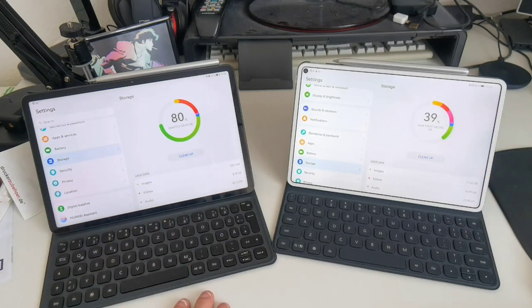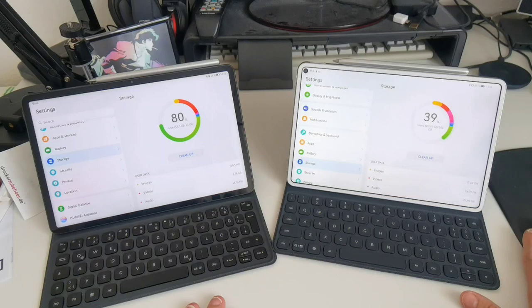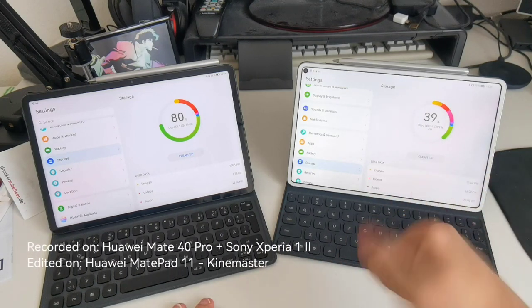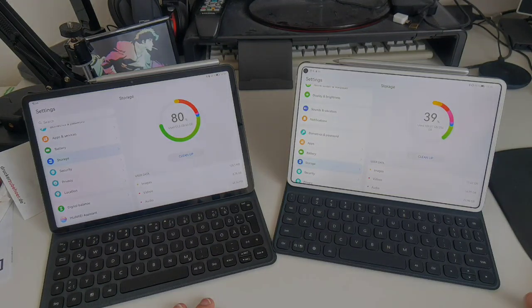In total conclusion, the MatePad 11 is the better device, but if you have a MatePad Pro, don't worry — it's still a good device that can compete with newer hardware after two years, which is a good sign. That's basically everything for this comparison between the MatePad 11 and the MatePad Pro. If you have questions, ask them in the comments, and if you liked the video, give it a thumbs up, share it, and subscribe to the channel. Thanks for watching — until next time, bye bye.